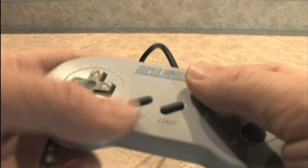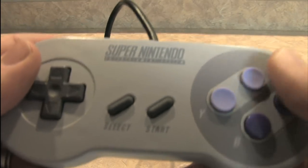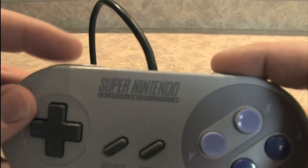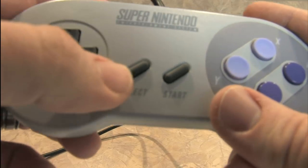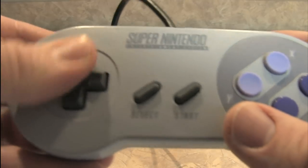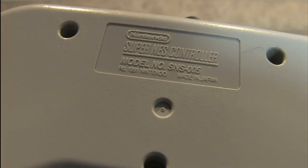It's rounded, for one thing. You don't have those sharp edges jabbing into your hands. We have four buttons here instead of the previous two from the NES controller, and buttons up top, as well as a select button and a start button. And here's your D-pad. This is model number SNS-005, made in Japan.